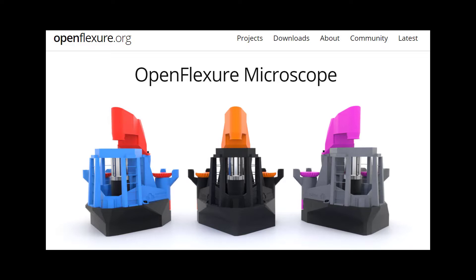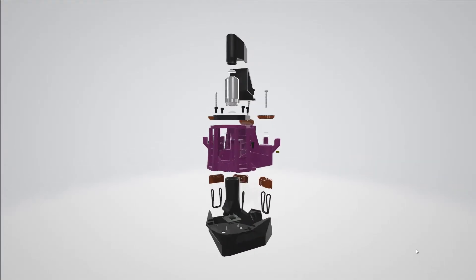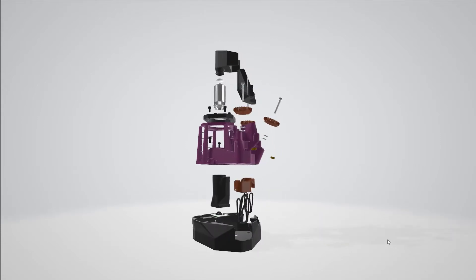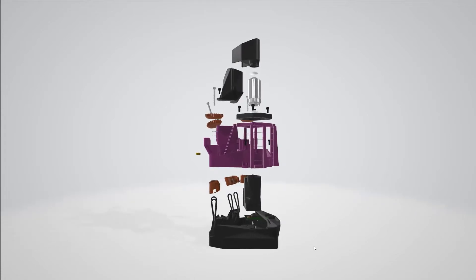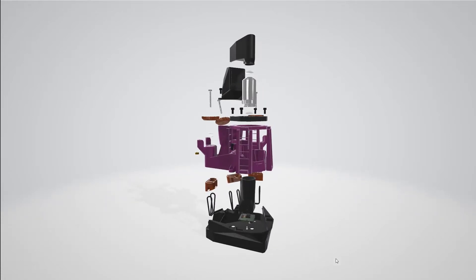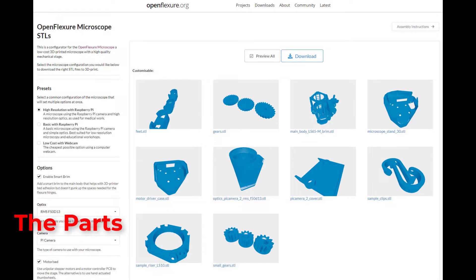The microscope we are building comes from the OpenFlexure project. The OpenFlexure microscope project is what has opened up this new world of exploration for everyday people like me. OFM is open source hardware, which means the files for 3D printing the body are free to download and print. The OpenFlexure microscope project was so inspirational to me that I started this channel to share what I learned when I built the lower magnification version of this microscope. The OFM website has a great tool for selecting the right set of 3D models you need for the kind of microscope you plan to build.